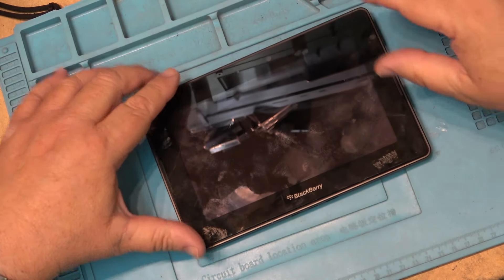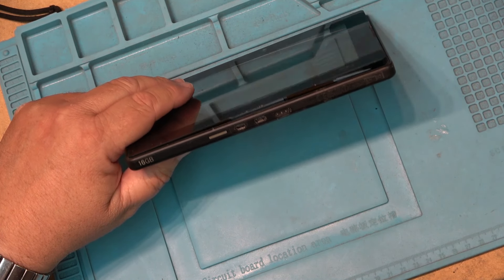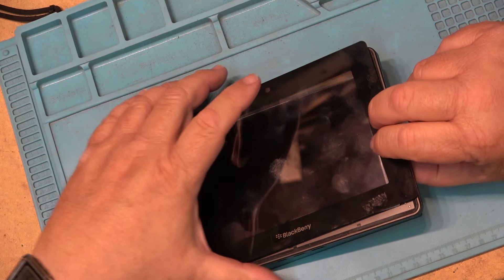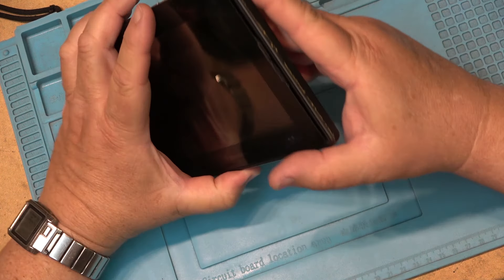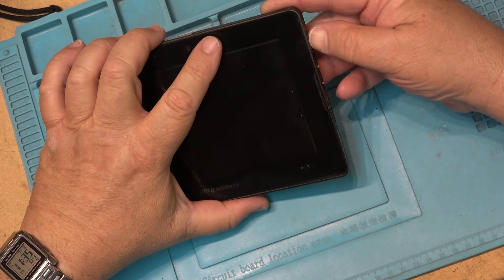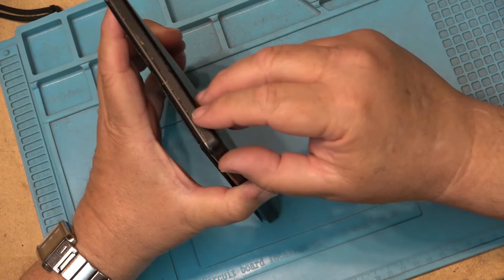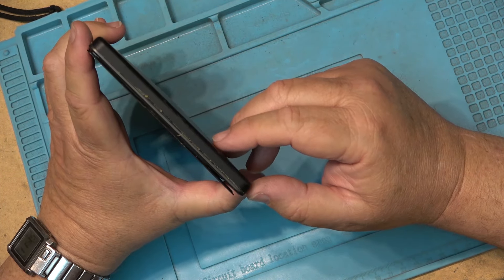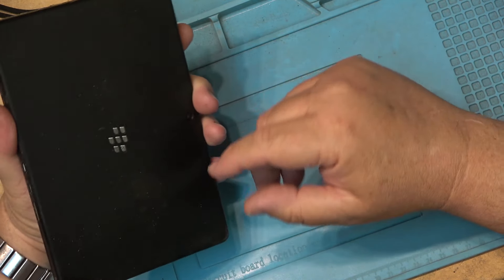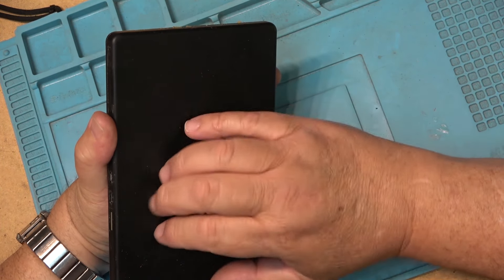For years, this is the device I've been using that generates the time displayed on my monitor, because it has an HDMI output. The battery has finally puffed up and popped off the screen, so I think it's time to remove the battery for safety. I don't know if it'll work without the battery in it, but I'm going to try to spudge my way in here and disconnect it. It pulls the time off the internet so it's accurate.